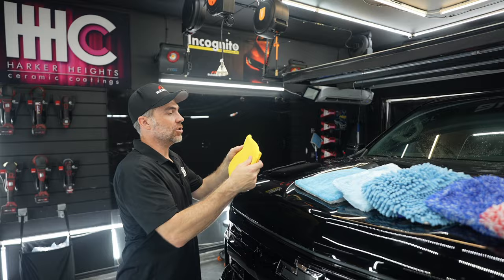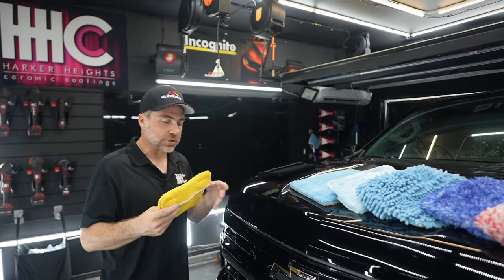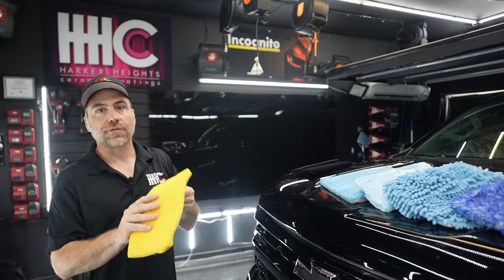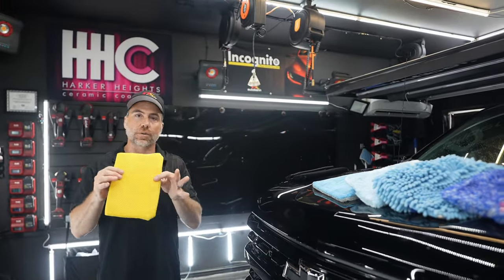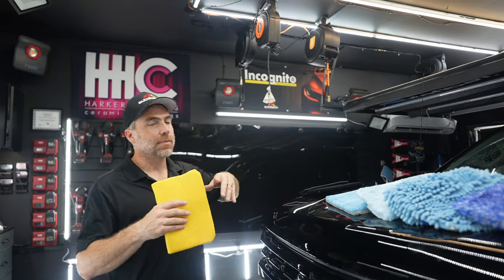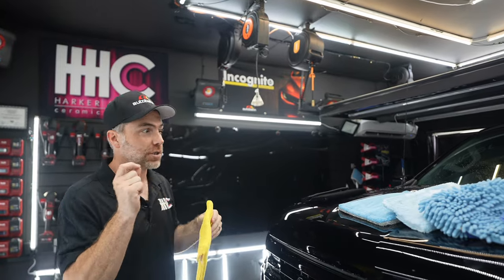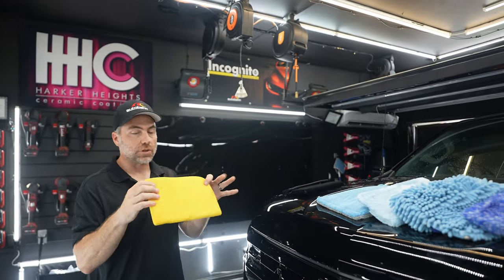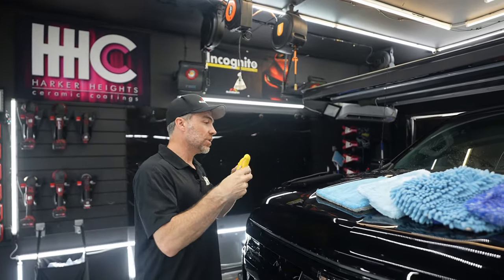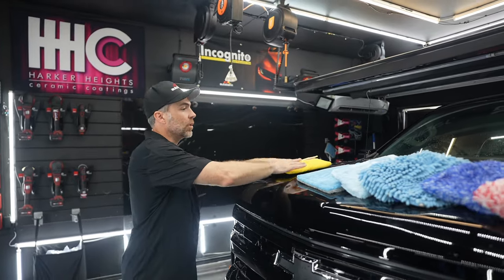Then you have the Star Scrubber, which is not quite as aggressive as the Scrub Ninja, but it's good for getting bugs off. Here in Texas right now it's over 100 degrees and those bug guts get stuck really easily. So really either of these two options, but especially the Star Scrubber, might be your choice for bug guts.